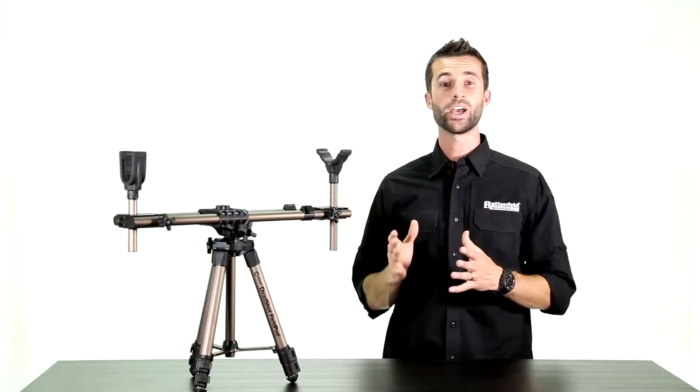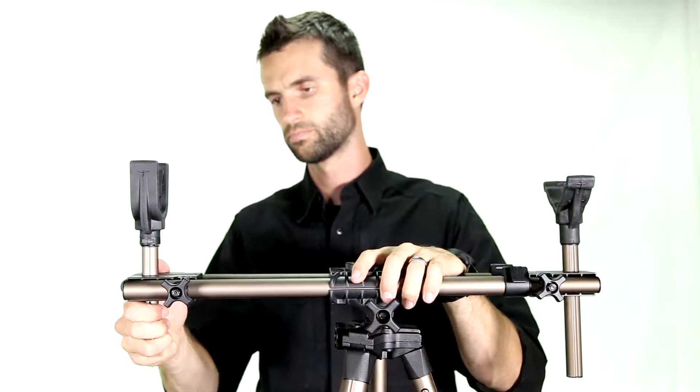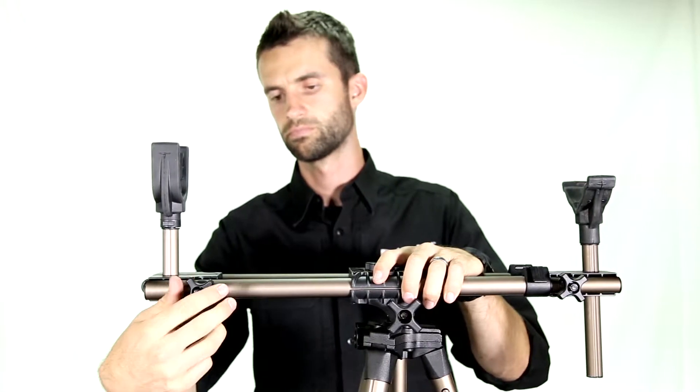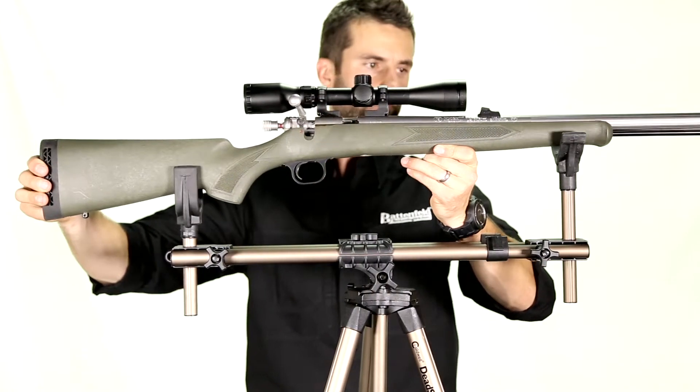The Field Pod adapts to any rifle, shotgun, muzzleloader, or crossbow. The front and rear forks are height adjustable to accommodate any stock or forend. The dual tube frame adjusts in length to adapt to the varying length of weapons.